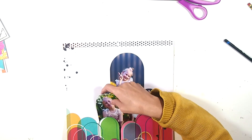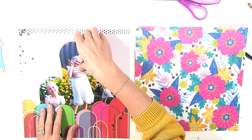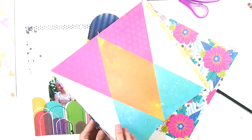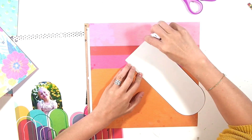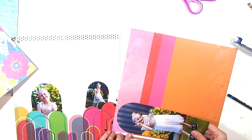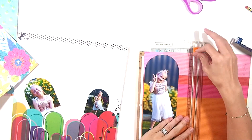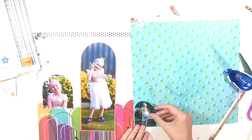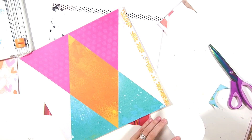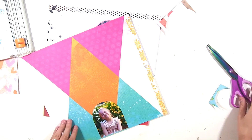I wanted there to be some separation between my photos, and they were all samey samey, so I decided to back all of my photos on some of the colorful paper we got in this kit. I'm starting with the large one using this pink and orange paper. I love Vicki Booten papers, especially when they're colorful — that pink and orange paper just gives me life. Same with this polka dot one, it's just amazing. So I'm just grabbing some papers and going to create a little colorful border.